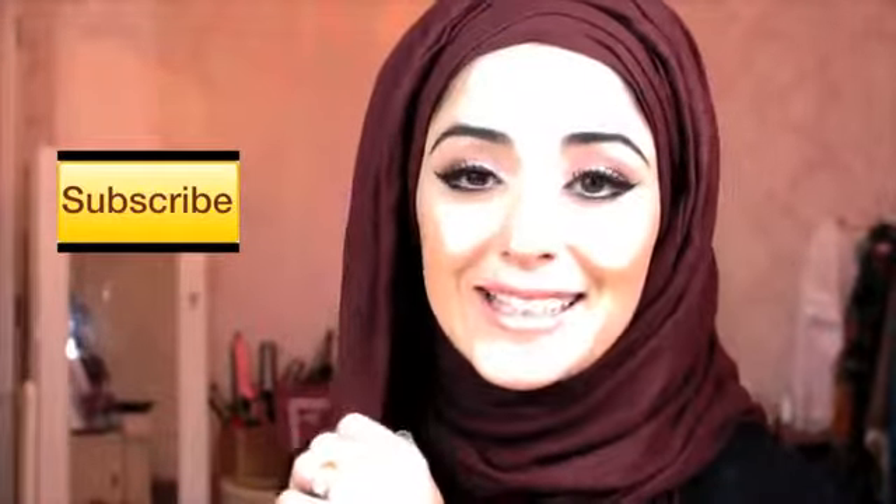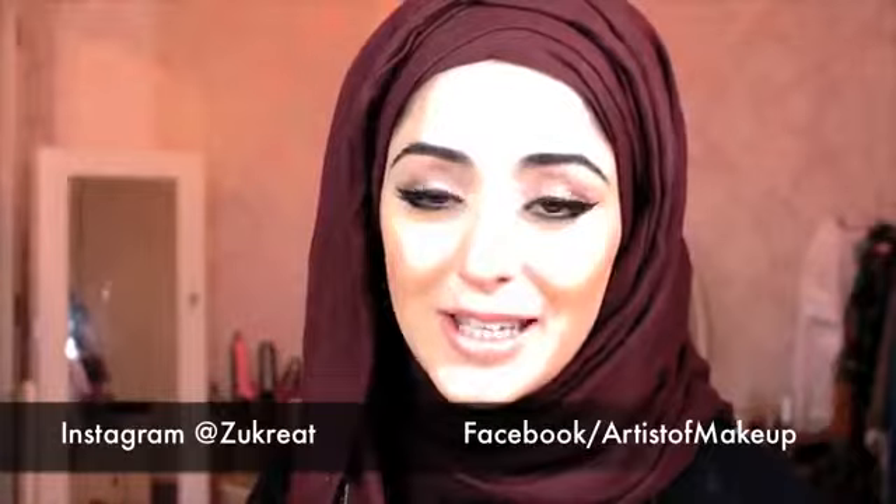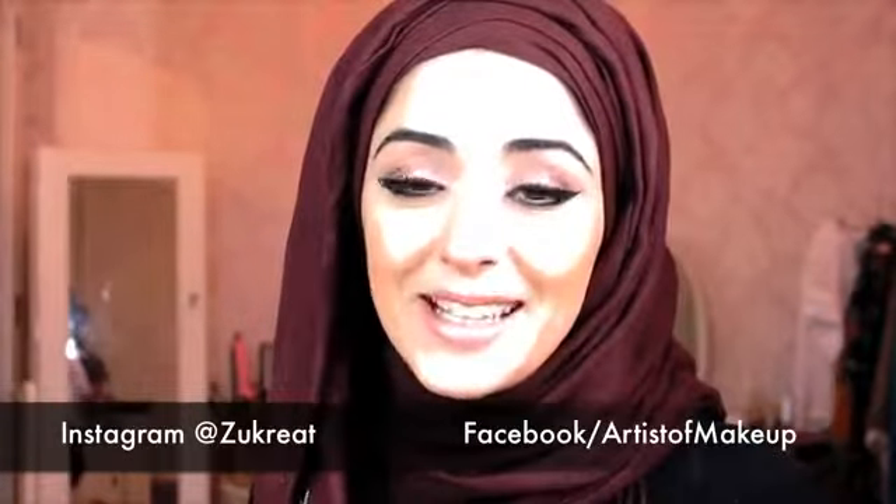I hope this hijab tutorial was straightforward — I tried my best to make it simple and easy to follow. If you want to see the makeup tutorial for the look I'm wearing, click the link for my Lana Del Rey makeup tutorial. If you'd like to see more, please hit the like button, subscribe to my channel, and follow me on Instagram or Facebook — the links are in the description box below. Thank you so much for all your support, I really appreciate it — until the next video, see you next time, bye guys!